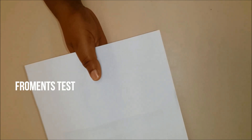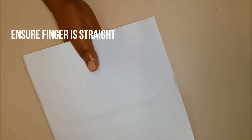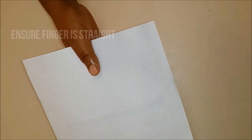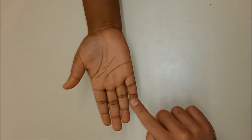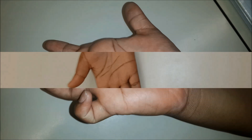In Froment's test, the patient is asked to hold a piece of paper between the thumb and the index finger with the hand held vertical. If the adductor pollicis is weak, the patient will flex the thumb in order to hold the paper. This is known as Froment's test positive. Ulnar nerve sensation is tested by feeling over the tip of the little finger with the palm facing upwards.